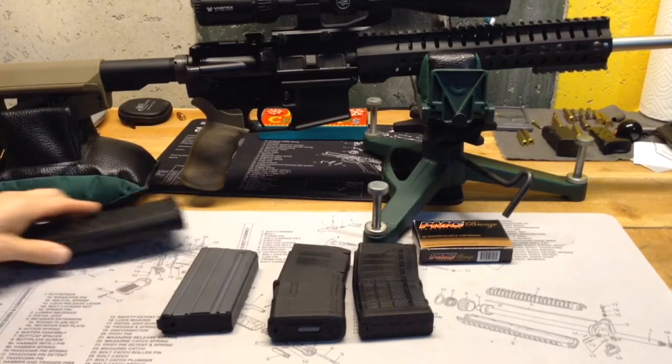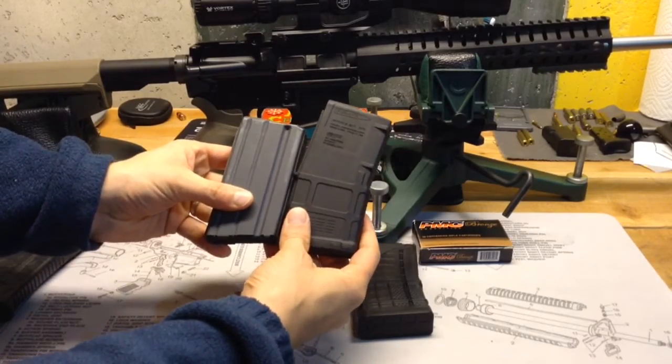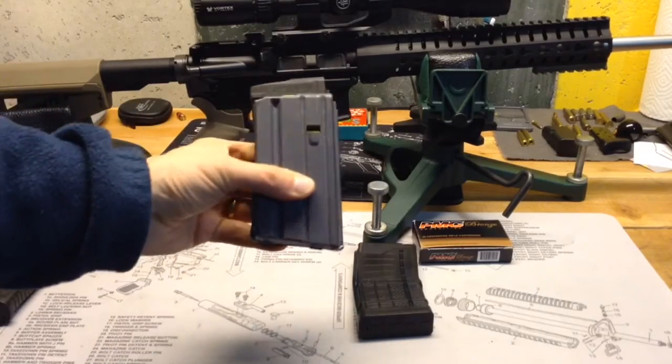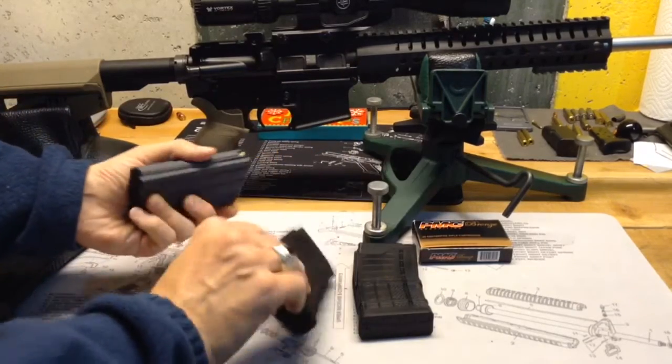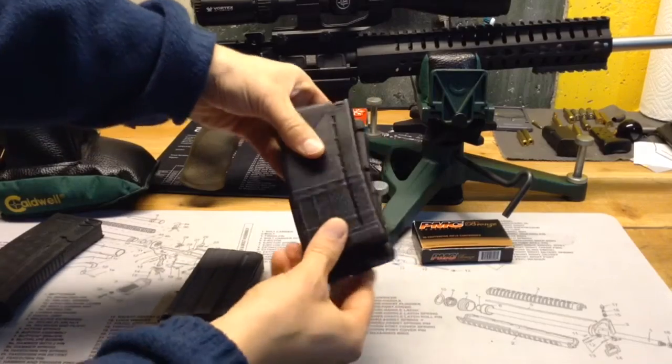So I really like these 20-round mags. Out of the 20-round mags, I was really impressed by how much shorter these Brownells ones are — look how much shorter that is, that Brownells mag versus this P-mag. And the Lancer mag is very similar in size to the P-mag.